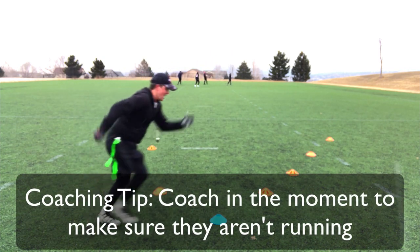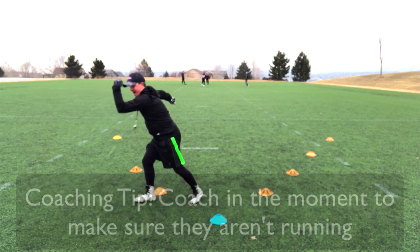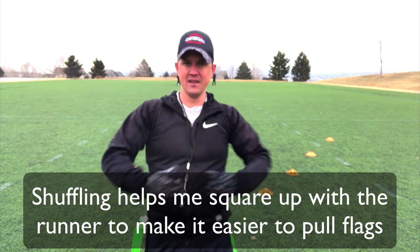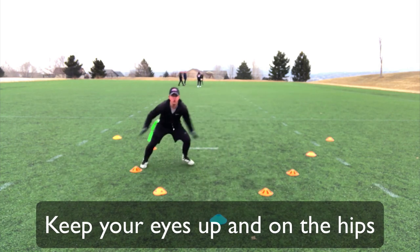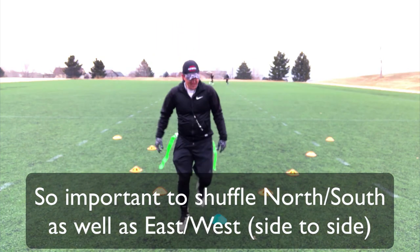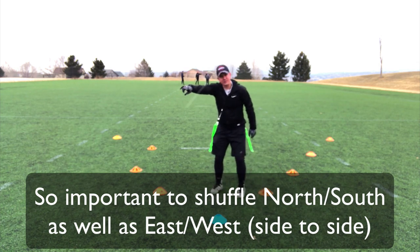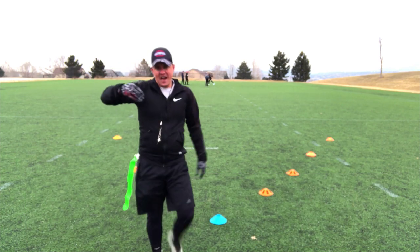I'm not running, because if somebody jukes and they go this way and I'm faced that way, I'm done. I'm squaring up with a defender watching their belly. So this whole time I stay in my shuffle stance. Another thing I'm doing is I'm able to move north and south at the same time — if the running back is coming this way or that way, I want to be able to shuffle over while moving backwards at the same time. It does all that. That's level one.